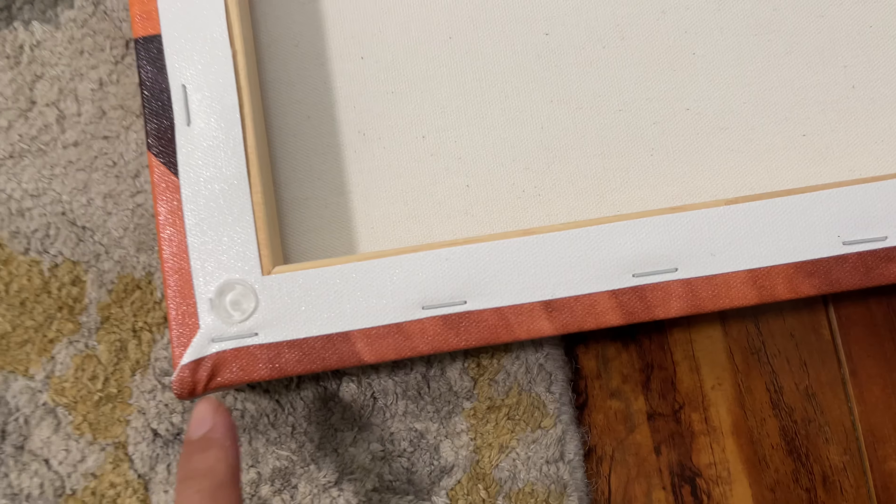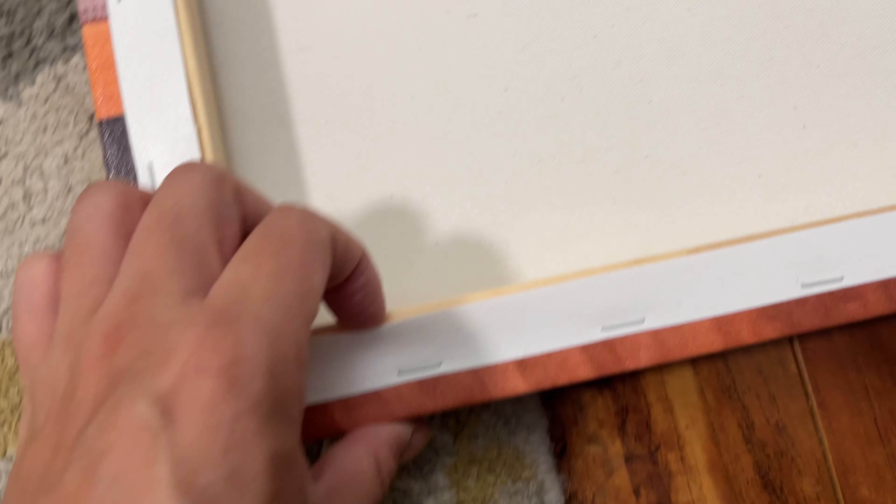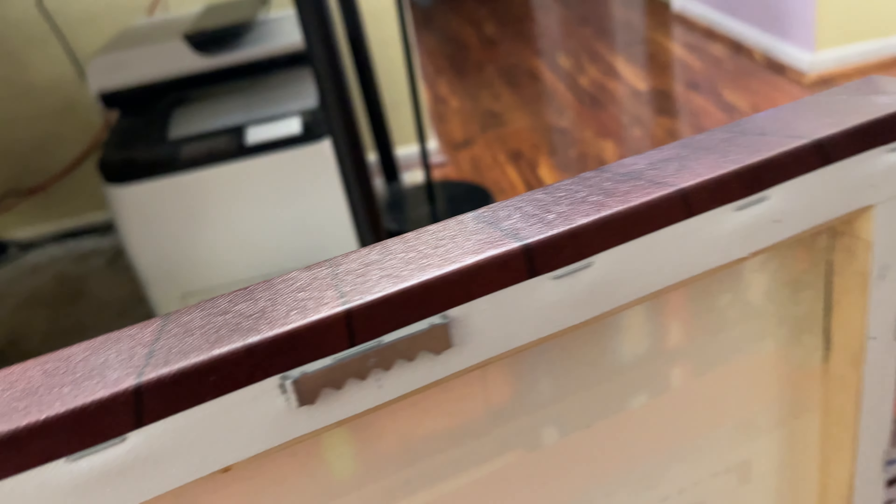On the back you have your standard four wooden supports on all four sides. The canvas is stapled on — there's no glue — so it's pretty loose against the wooden beam. That's the basic construction.